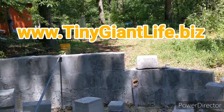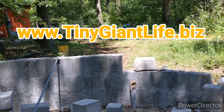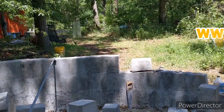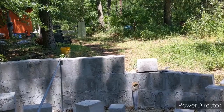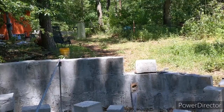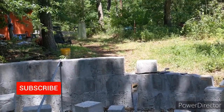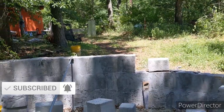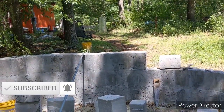If you want to keep up with this type of content, be sure to subscribe to the email list on the lightbox pop-up on the page at tinygiantlife.biz, as well as click the subscribe button below and click the notification bell to be updated with the latest information. I will see you there.